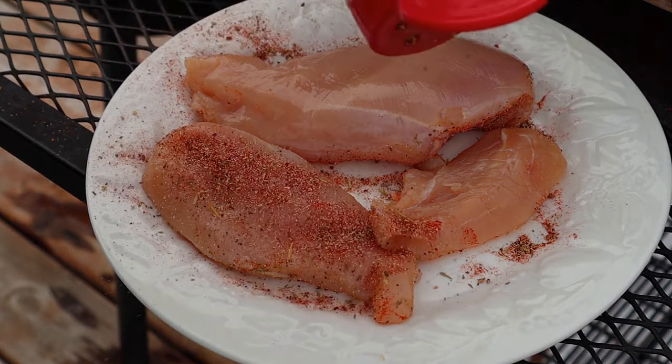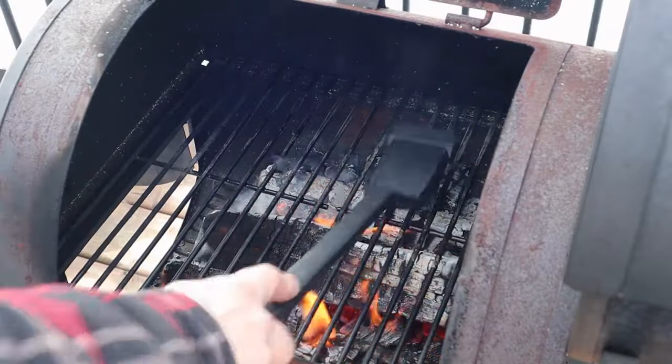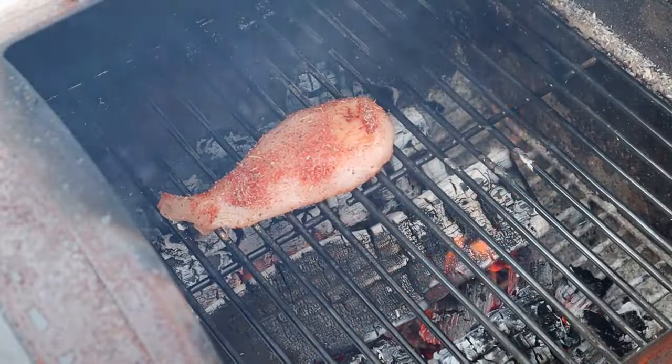We have ourselves some chicken breast which we coat with salt, pepper, garlic and paprika powder, and Italian herbs. We rearrange the fire a bit, put some grating in there, and we're ready to grill. There we go, let the party begin!